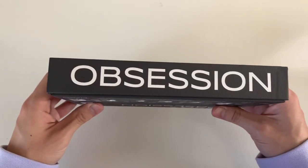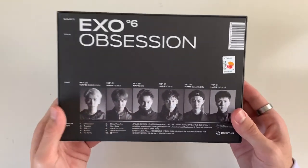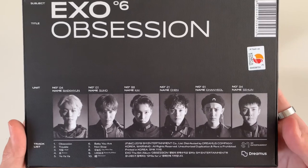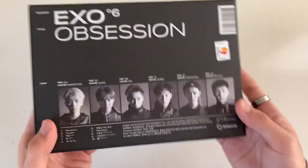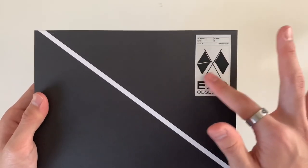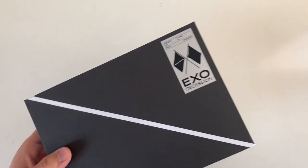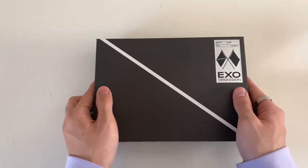I love the box packaging - you guys know I love box packaging and I'm glad they did it in a box. You can see this is the back, it's very pretty, and I love how creative they get with the EXO logo - they always manage to make it their logo but in a unique way.